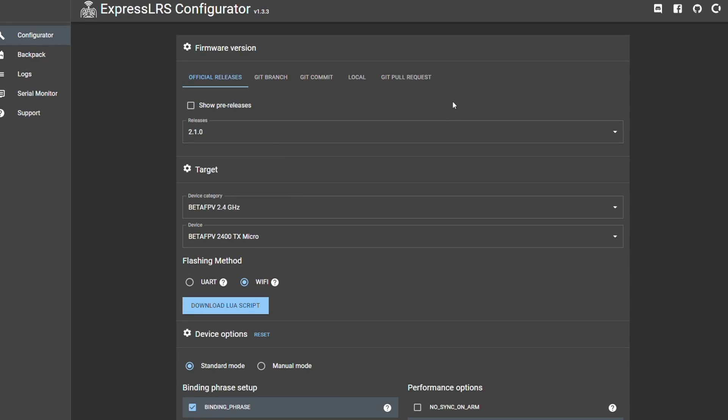This isn't a full tutorial on how to set up ExpressLRS — I'll link the Getting Started Guide. This is just a quick overview of what I do. I've brought up the ExpressLRS Configurator version 1.3.3 and I'm picking version 2.1.0, which is the latest at the time of this video. That version is important because it has joystick support. For device category it's BetaFPV 2.4 GHz; device is BetaFPV 2400TX Micro. I'll be flashing over Wi-Fi and I've already downloaded the latest LUIS script into the tools directory of the radio.